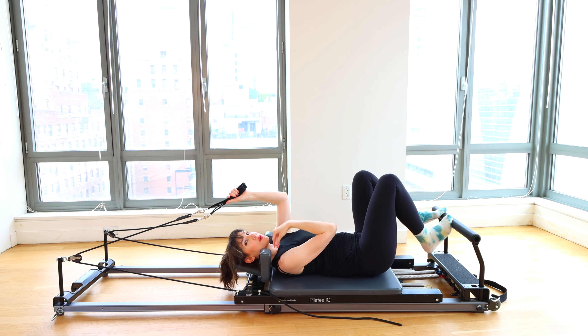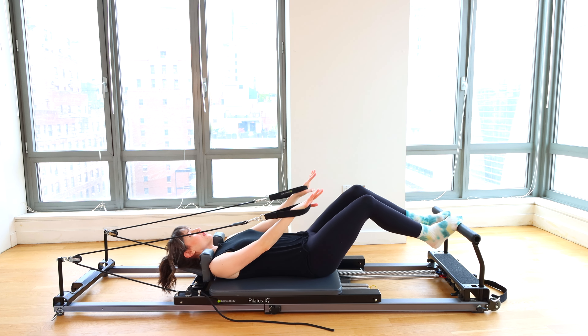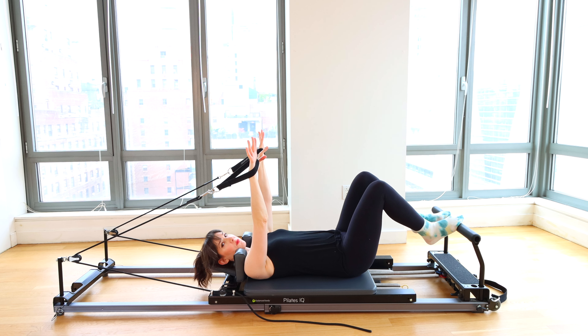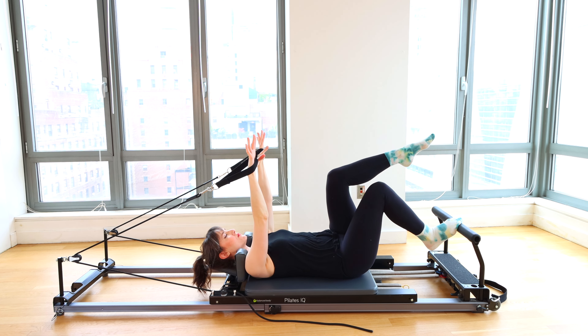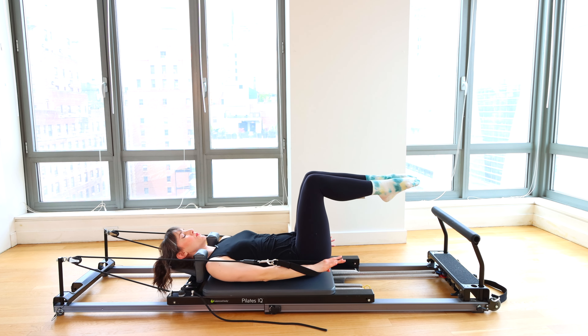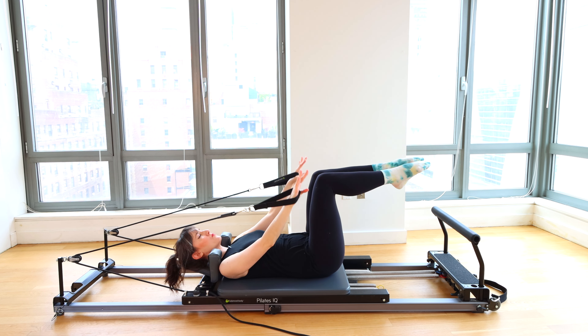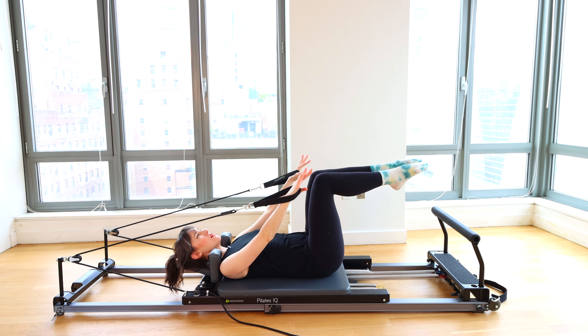If it's more comfortable for you to use handles, feel free to do that at any time. Let's reach our arms up to the ceiling. Legs come up to tabletop — do your best to get knees right over hips, shins parallel to the ceiling. Take a big breath in, exhale, palms come down next to your hips. Inhale, bring them back up. Press down and rise back up.